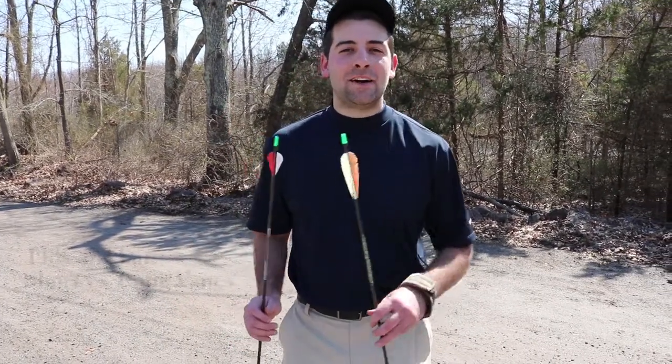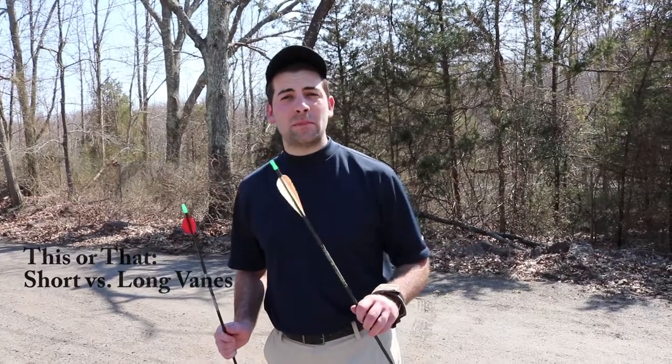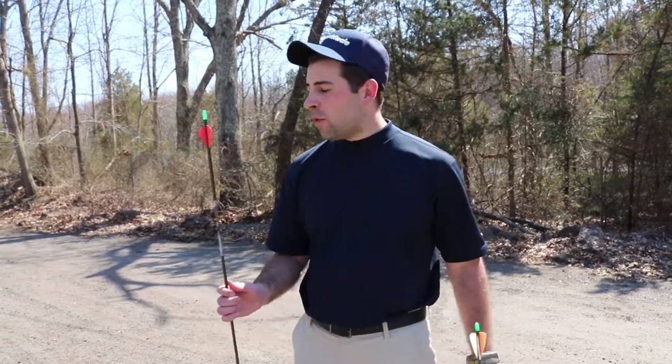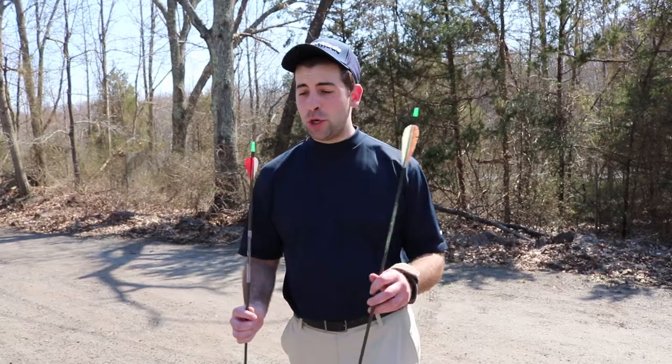Hey everybody, it's Cody from Road to Whitetail. In this week's episode of This or That, with turkey season right around the bend, we're gonna talk about two different sets of arrows. We're gonna talk about a hand-feathered longer vane fleshing and a shorter plastic fleshing. From our experience shooting both — and you're gonna laugh — I should carry both in my quiver.